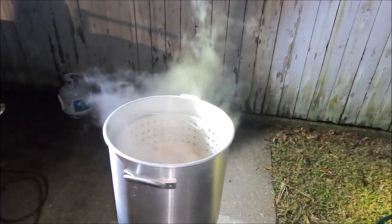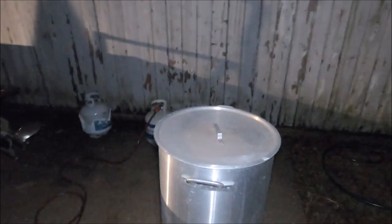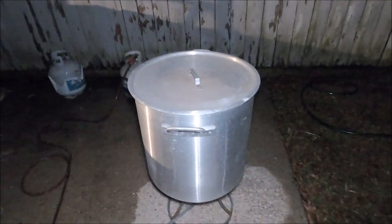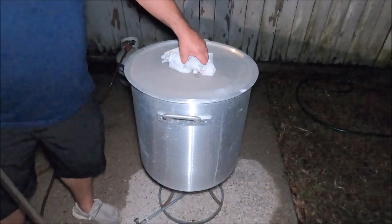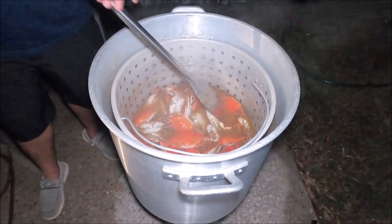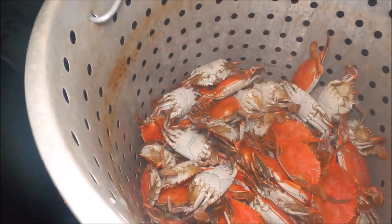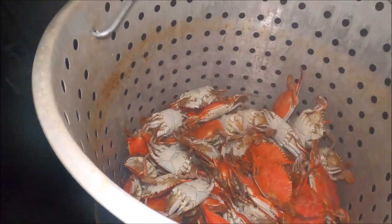All right, crabs are in — we'll check in 12 minutes. So we just finished cooking them and let them soak for about 15 minutes. We're going to do a taste test and see when we need to pull them. All the steam — don't want to make them too hot since y'all aren't really used to it. William tried the potato and it was a little spicy for him. They look good, they smell really good — look at that ring of seasoning!